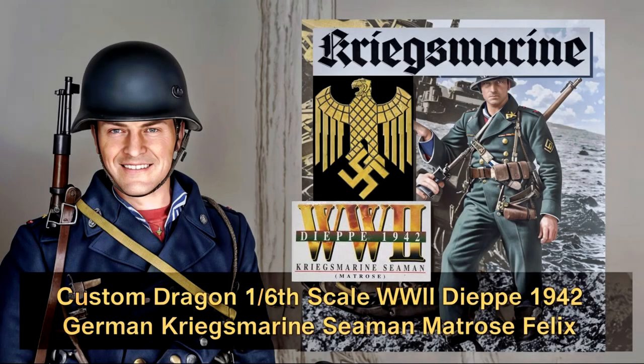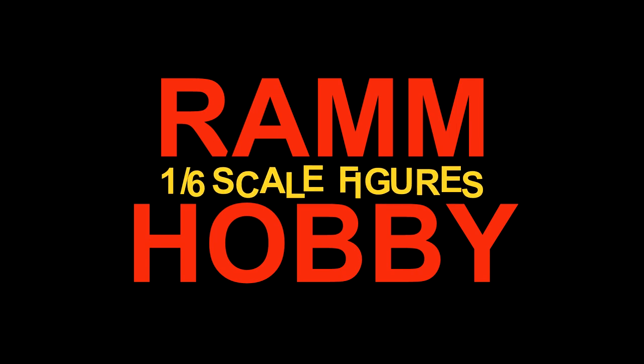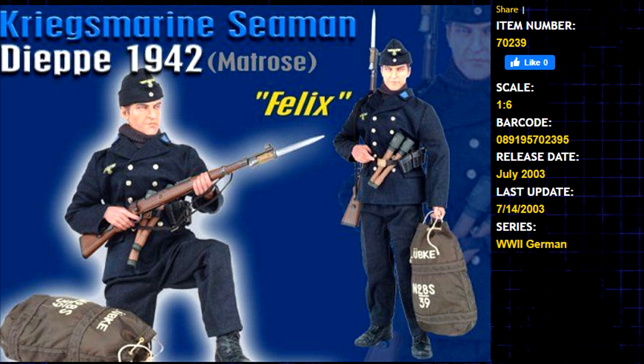Custom Dragon 1/6th Scale World War II Dieppe 1942 German Kriegsmarine Seaman, Matt Rose Felix. Item Number 70239, Scale 1:6, Barcode 089195702395, Release Date July 2003, Last Update July 14, 2003. Series: World War II German.